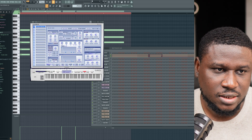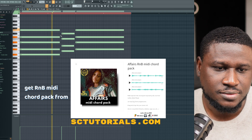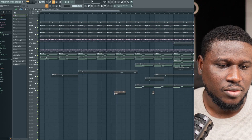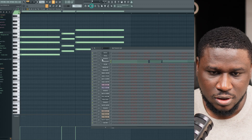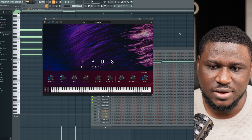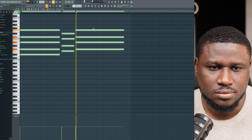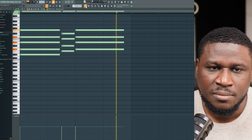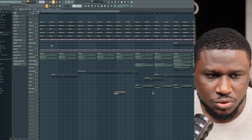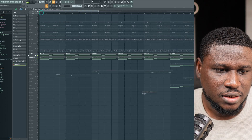The preset I'm using is Pretty Suitcase, and that's how it sounds. Then we also have a layer from Analog Lab — the preset is Berlin School, and that's how it sounds. This beat is a remake of Tyler's 'Truth Out There.' So we have that, and this is how the chord layer sounds combined.